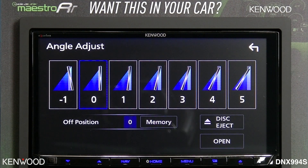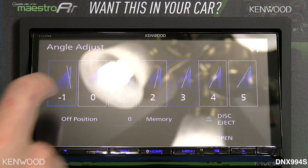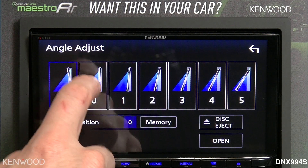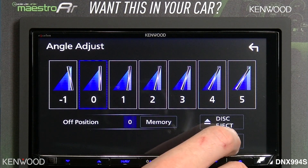As mentioned earlier, you can change the angle of the screen itself via the motor. You can also use a reverse tilt function for the DNX-994S. We'll select the zero position, which is flat, and then select open.